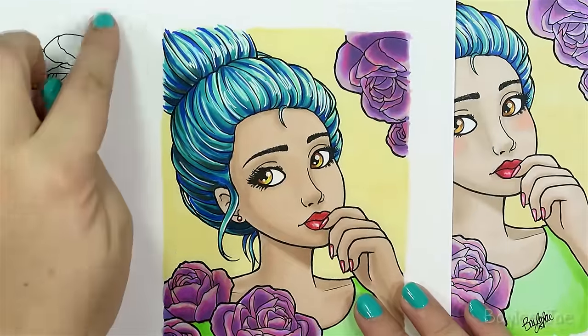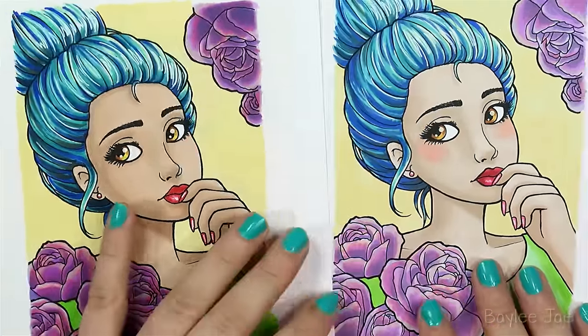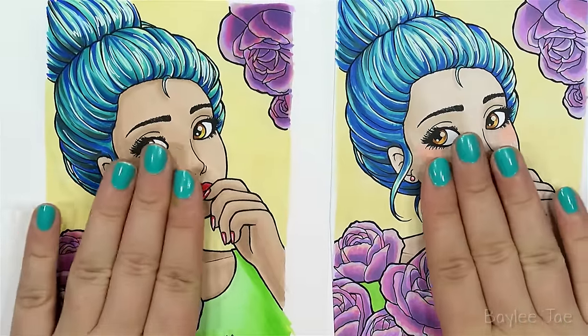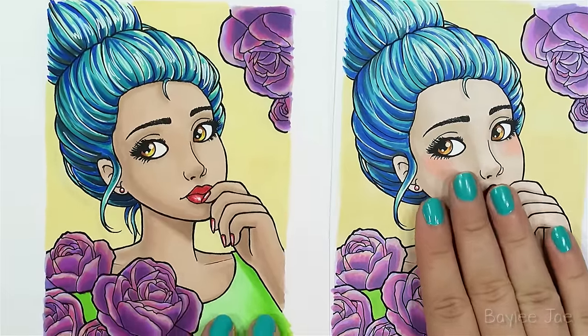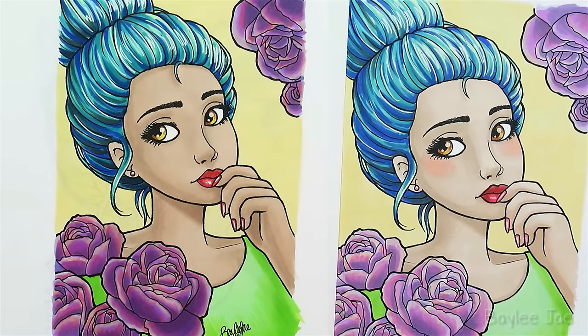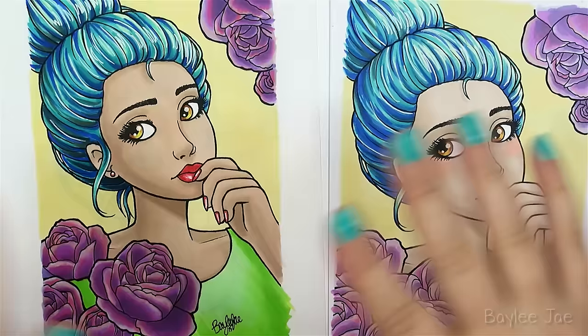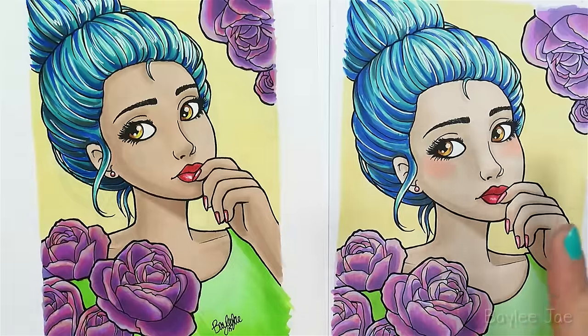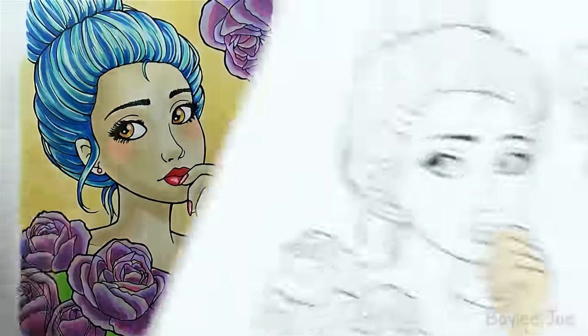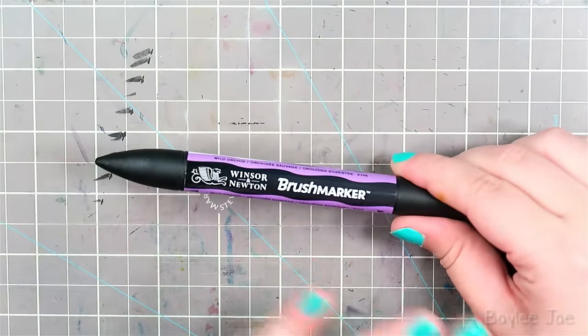I was also sent some Winsor & Newton Pro Marker branded paper, and look at the difference — both done with the exact same Winsor & Newton markers. The color is so much more vibrant on the branded paper. Paper can be a huge factor in how your art looks. I'll be doing a paper types video early 2016 where I'll go into more detail on that.